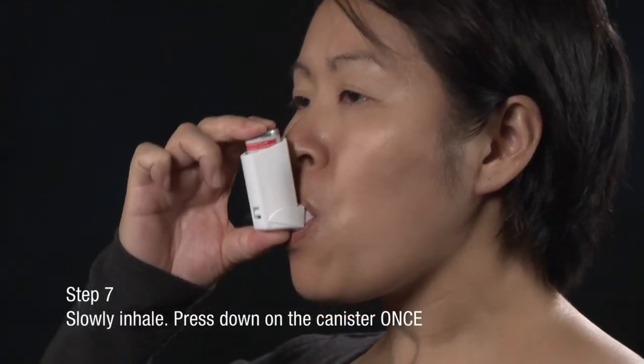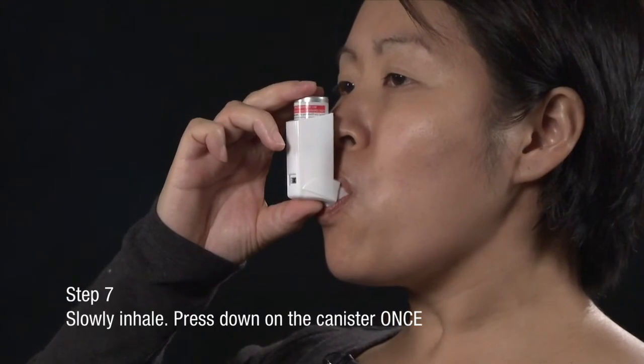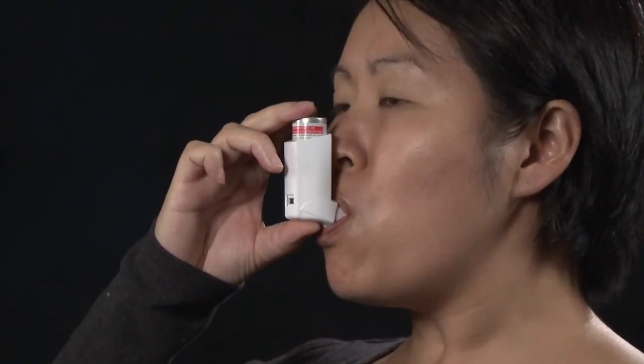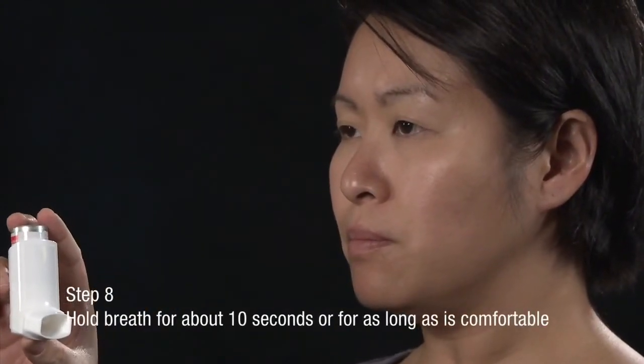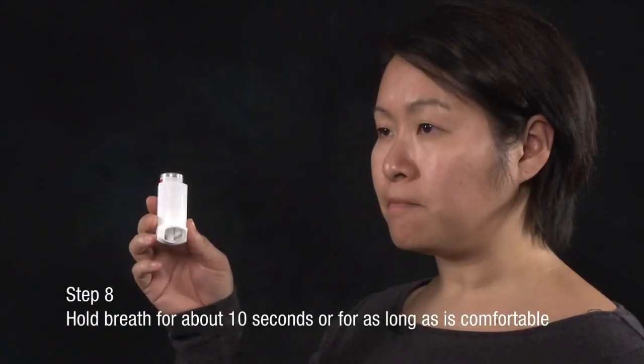Slowly begin to inhale, and at the same time, press down on the canister once. Continue to inhale steadily and deeply until your lungs are full. Remove the inhaler from your mouth and hold your breath for about 10 seconds, or for as long as is comfortable.